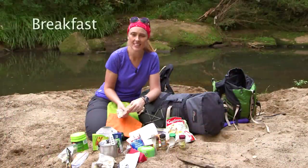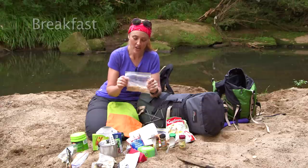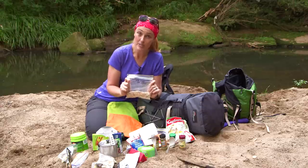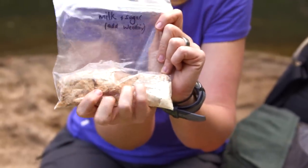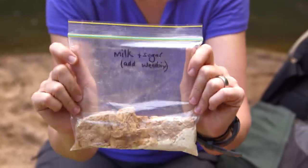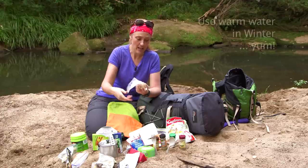One of the things I found is so easy is to actually eat from a bag. Ziploc bags are your best friends. What I have in this bag is two Weet-Bix, milk powder, and I've already put in a little bit of sugar as well. Then all I need to do in the morning is pop in some water into the bag and eat straight out of the bag.